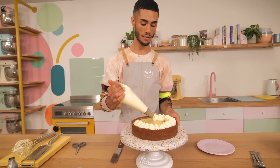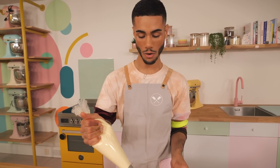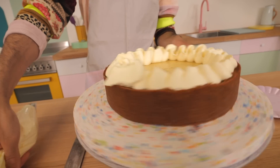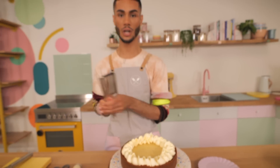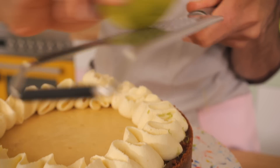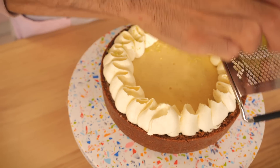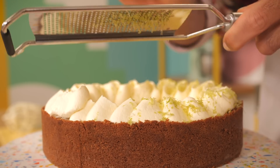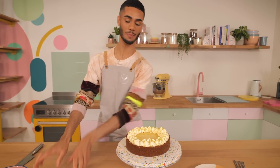I'm just moving the nozzle back and forth and creating these really wide ruffles on the pie. Brilliant. I'm going to finish it off with a little bit of lime zest just to add a bit of colour back to the top of the pie, concentrating it just on the cream around the outside. That flourish of green from the zest just brings it all together.